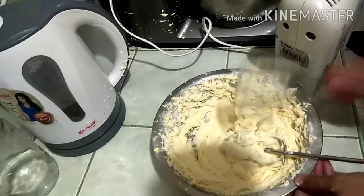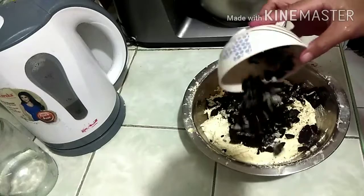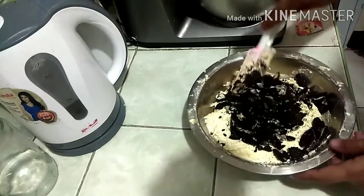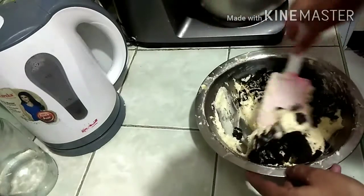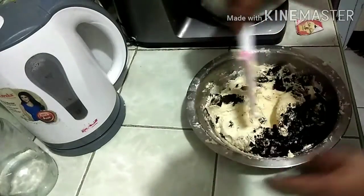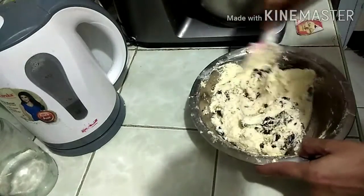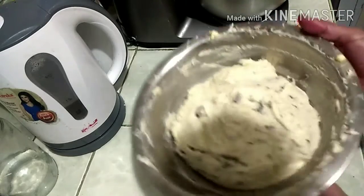Now we add our Oreos — I crushed 12 pieces of Oreos. All we have to do is cut and fold until everything is mixed together. After that, we're going to put this in the fridge overnight for the best result.